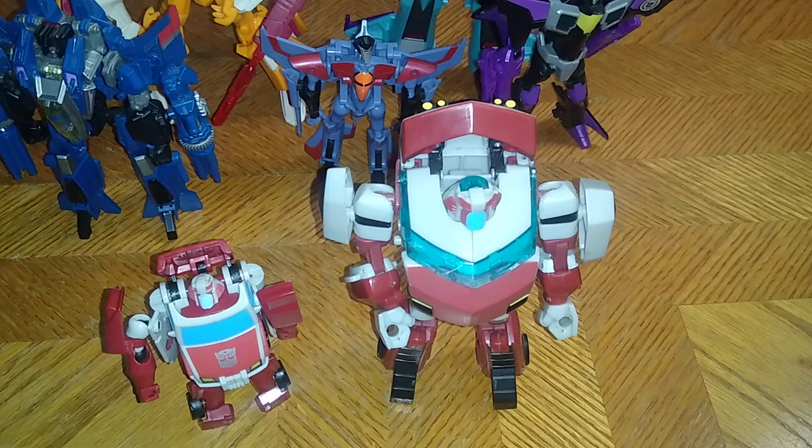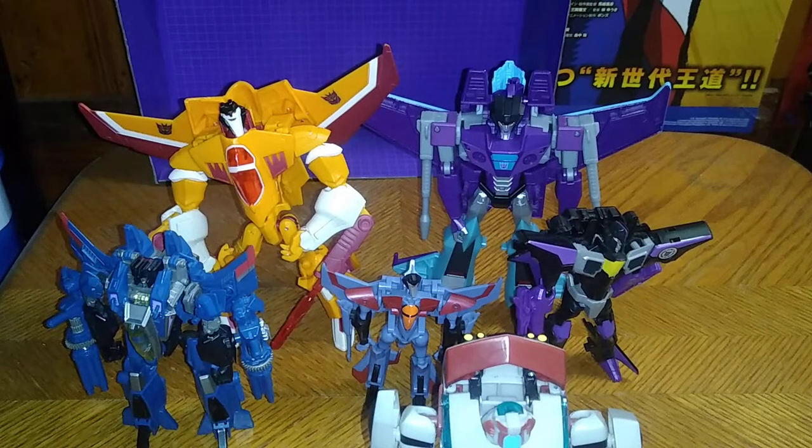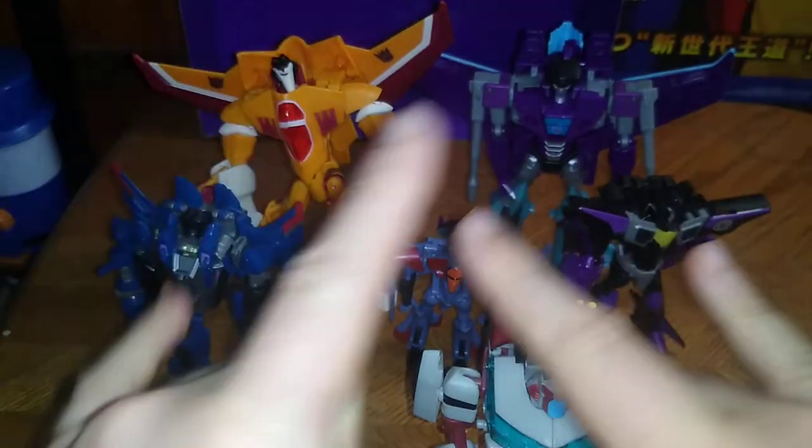Would I recommend the Transformers Animated Sunstorm and Ratchet 2-pack? If you like these particular Transformers, yes. Transformers Animated was one of the best lines that came out — it came out in 2007, so these figures are pretty old. I'm so glad to have these figures in my collection. If you're a Transformers Animated fan like I was, pick these guys up — they are worth the money. This is Eddie Hill, moving on and rock on, YouTube land.